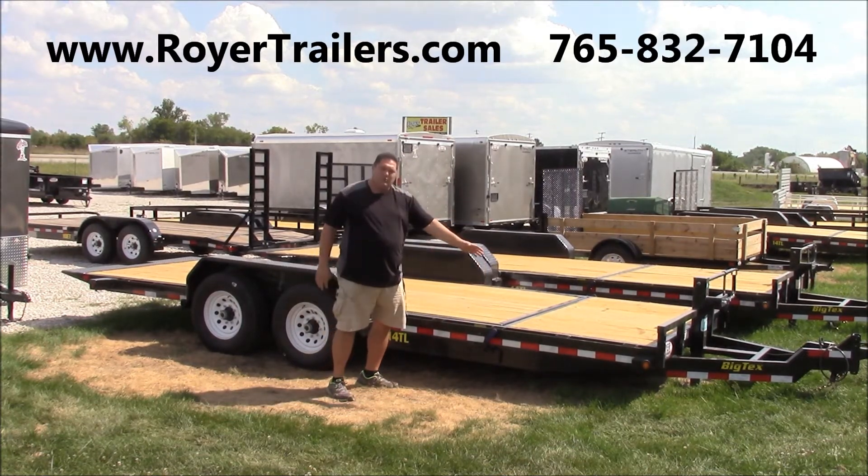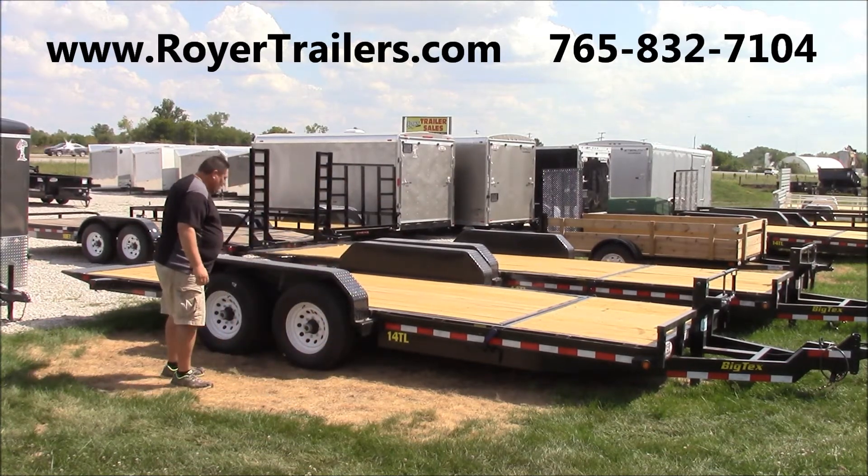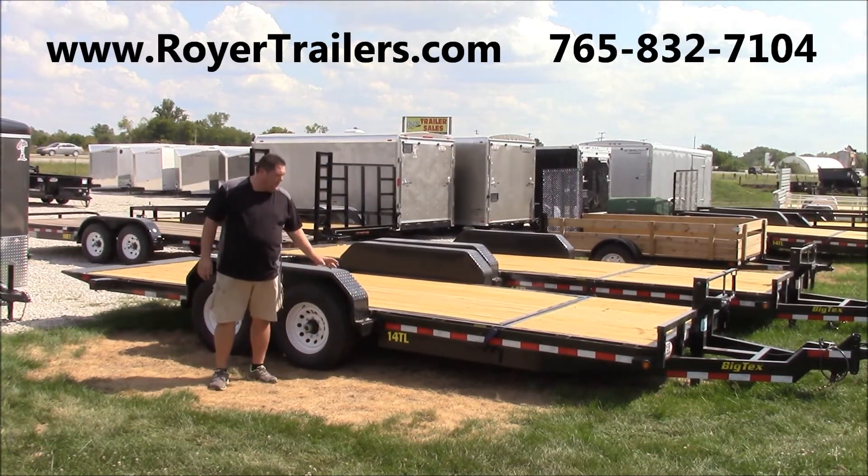The unit comes with a front and rear rub rail with stake pockets and a powder coat finish. It's a 14,000-pound tilt trailer.